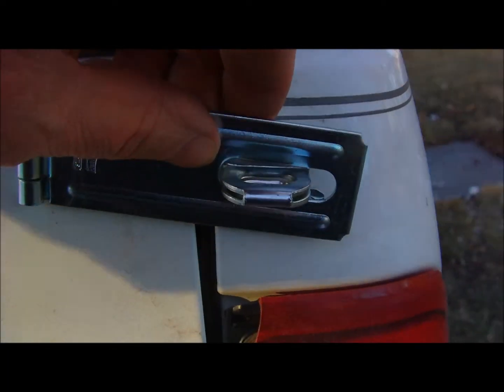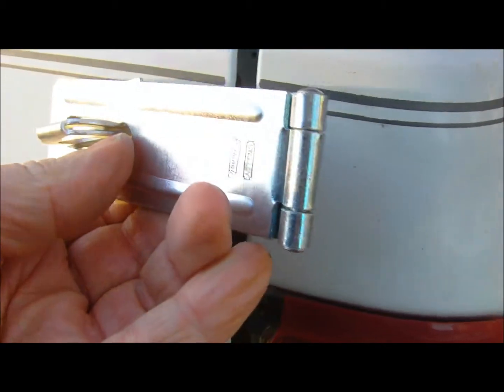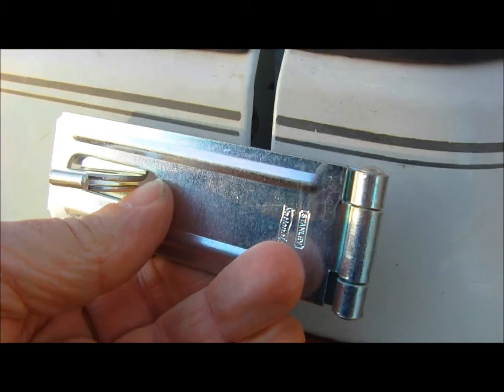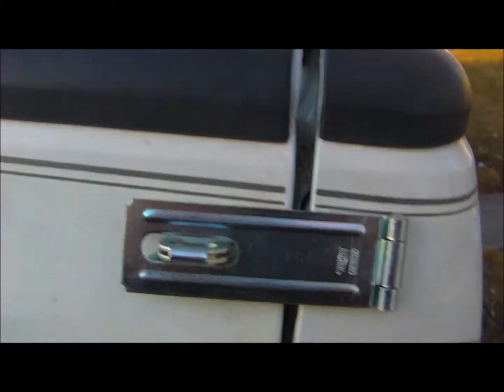I was gonna mount this but I don't like the way it fits, so I think I'm going to mount the flapping part onto the fender. Let me think about this a little bit yet — this probably ain't the greatest or the smartest idea I've had, but I think it's gonna work alright.